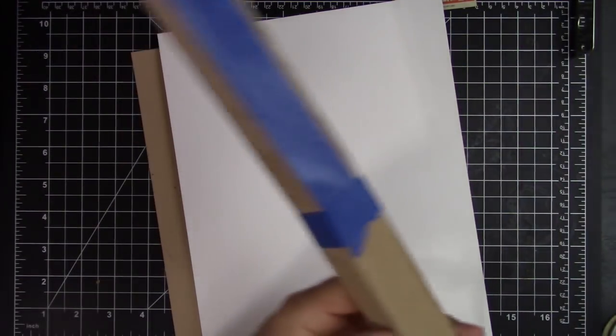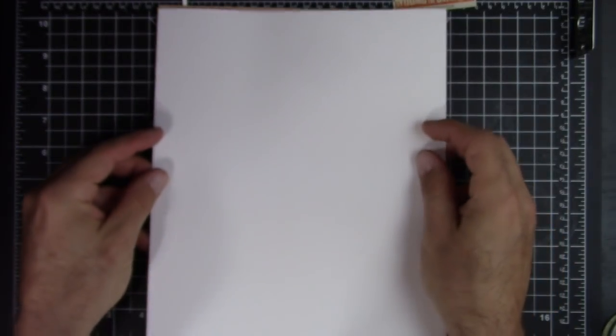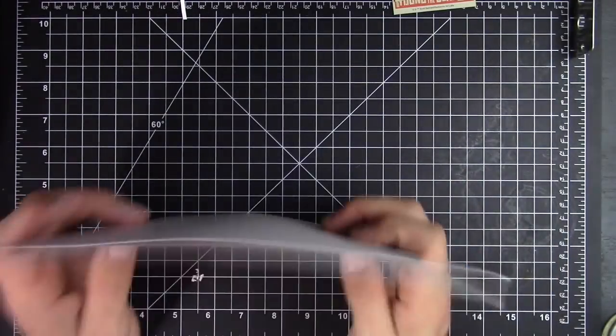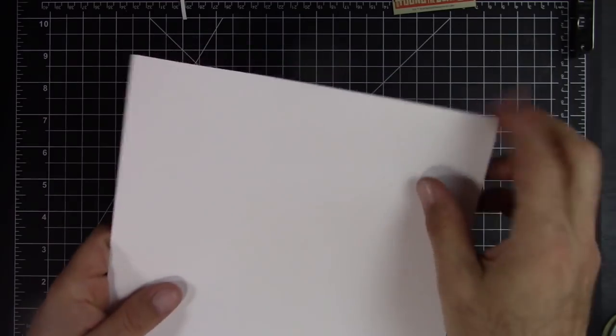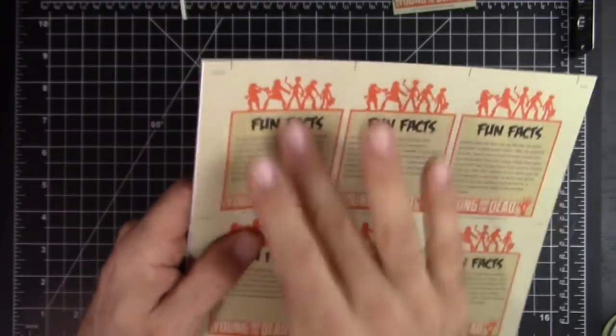We're going to use some spray mount — this is the 3M Super 77. It is permanent, probably the best stuff you can get, and it's not repositionable, so you've got to be careful when you put it down. What I like to do is get a strip of cardboard, put some tape on it, then put whatever you're going to be gluing on there. Take it outside where it's well ventilated and spray it. Obviously you want to print your stuff first. Then you spray mount it, line it up with the craft paper, press that down — it'll make it a little thicker, like those cards were. You'll end up with something similar to this.